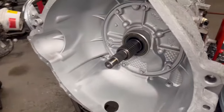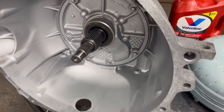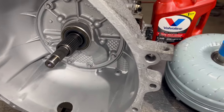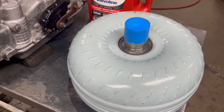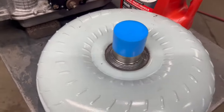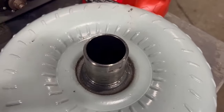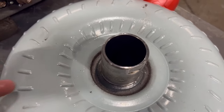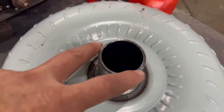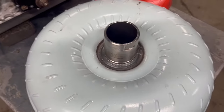We're going to put this torque converter in this 4R70W transmission. This is a Ford F-150 with the 5.4 or 4.6 engine. When replacing the torque converter, you'll want to put about a half quart of fluid down in there to soak your bearings and the torque converter clutch.